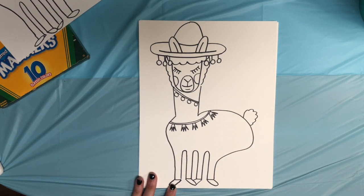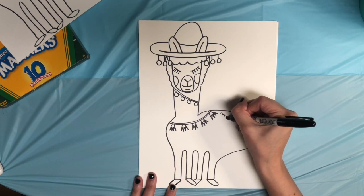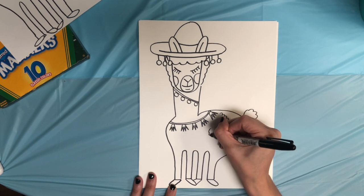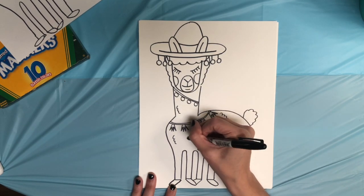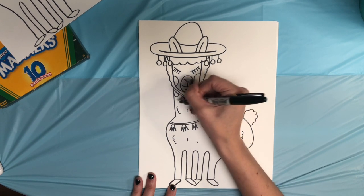The last thing I want to do on my llama is give it some texture. So I'm going to add some texture to my llama's woolly coat and then add some lines to just show that texture as well.